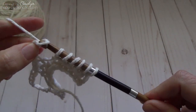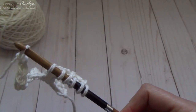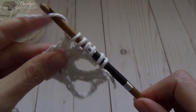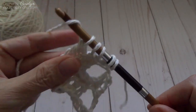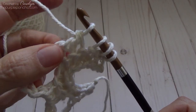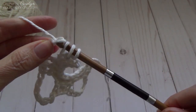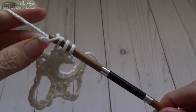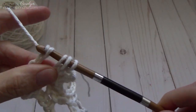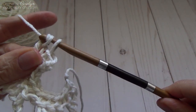Chain six: one, two, three, four, five, and six. Then yarn over pull through two, yarn over pull through two, yarn over pull through two, yarn over pull through two. Stop again — three stitches there — and chain six again. Then chain six and yarn over pull through two all the way until you're back at the beginning with one loop on your hook.